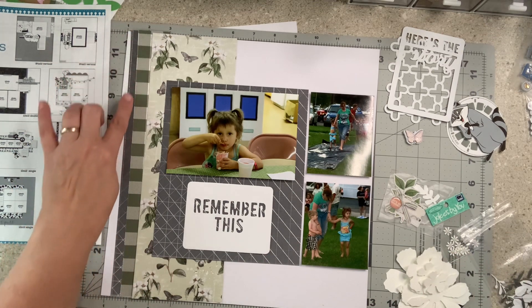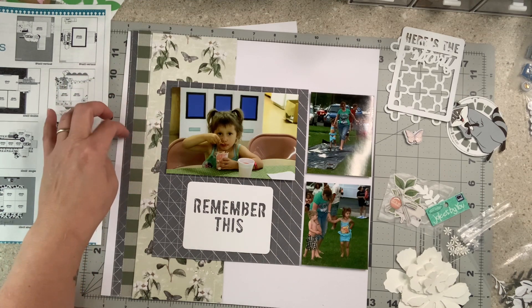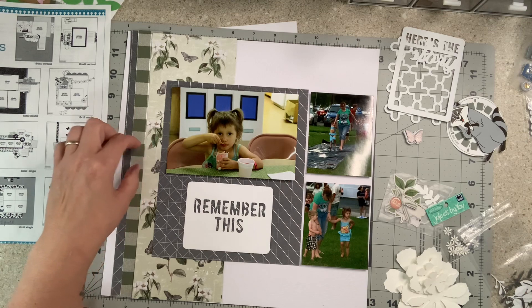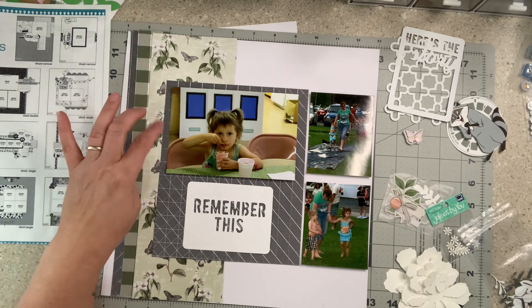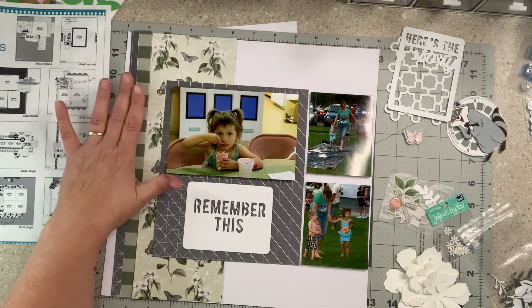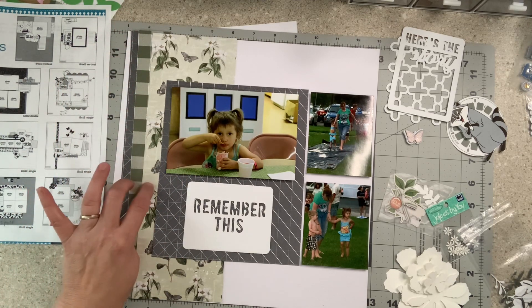I am going to take an edge punch and I'm going to do these — I think I'm going to do all three of them and then just layer them here. That's not what they did in the sketch but I know I like that look, so we'll see. Maybe just two, maybe three. I'll come back and show you before I glue anything down, but I'm going to edge punch two to three of these.